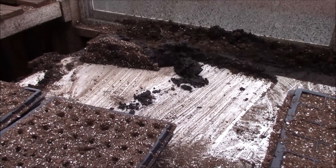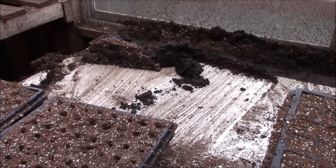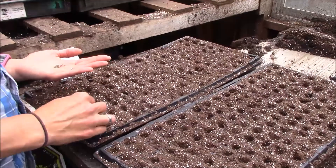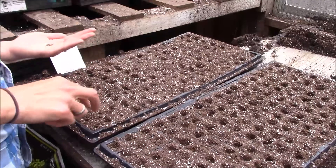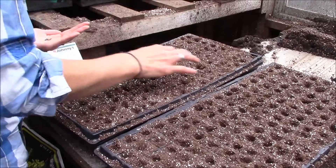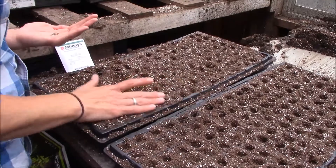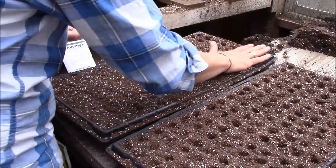Zinnias are a pretty big seed so we can plant them well covered. We're going to go through and seed them all and then come back and just smooth it over and make sure everything is covered up. As I finish up the flat, keep an eye out to make sure everything gets set down in there — if it doesn't, go back and poke them in, make sure they get down deep enough. Then I'm just going to smooth over and keep an eye out for any that might not have gotten seeded into the dirt.